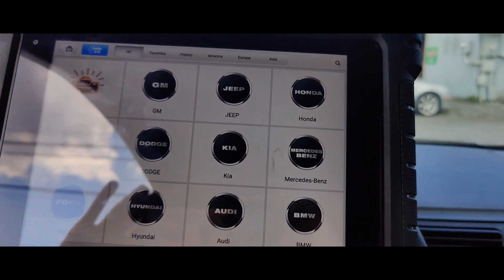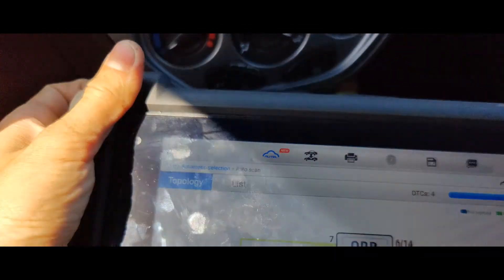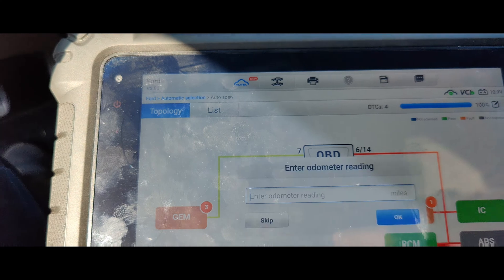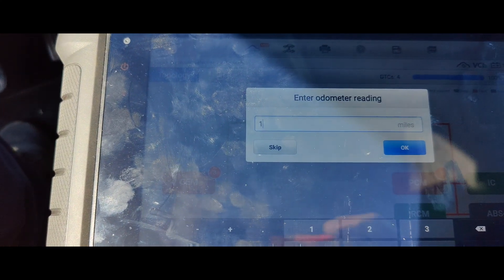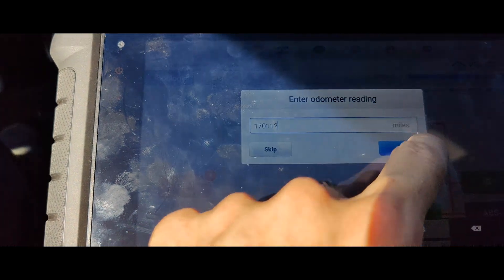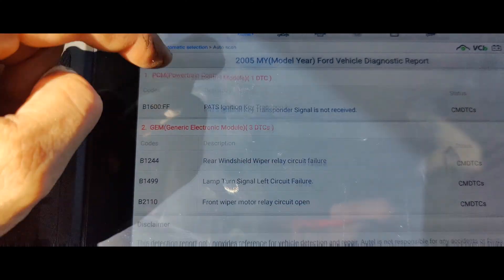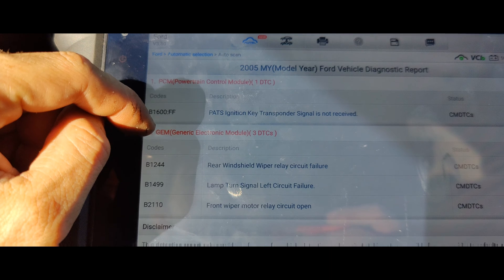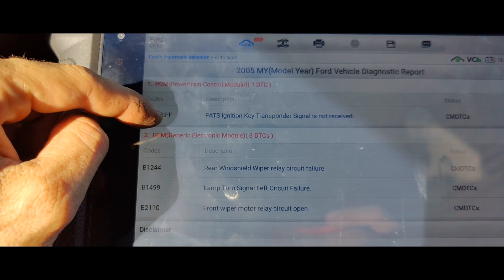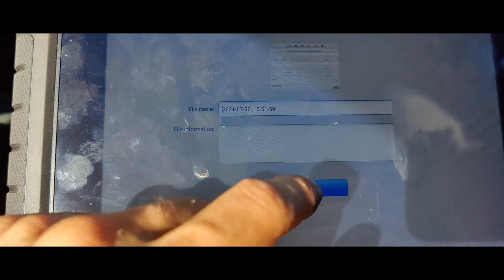Let's let this connect and then I'll do a full system scan, we'll come back. Guys, I just did a full system scan, which is pretty quick because this only has four modules. Odometer is at 170,112 — that's quite a bit of miles. Hmm, PATS key trends — well, that's interesting. Let me save all this and print this out.